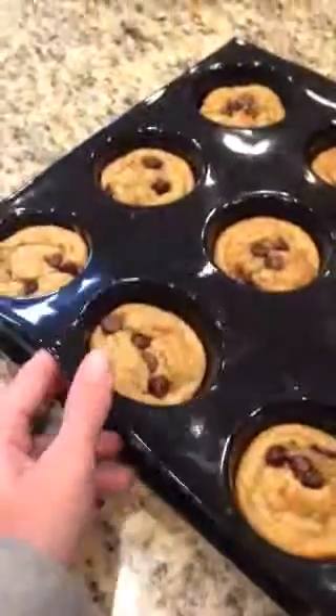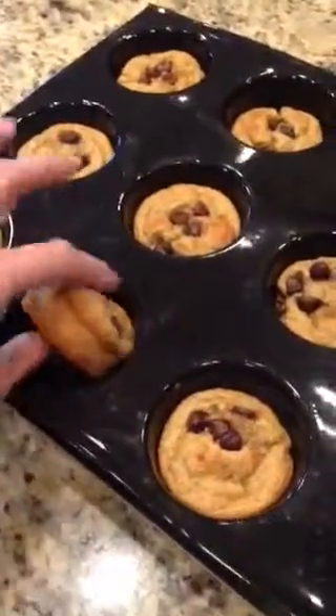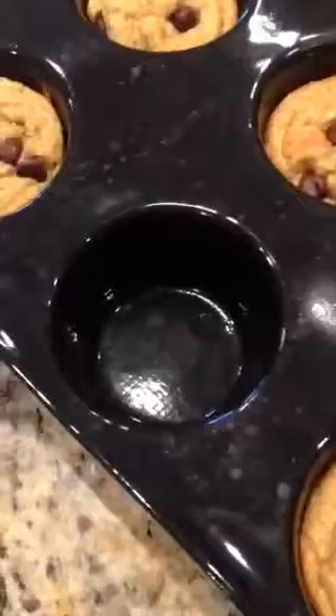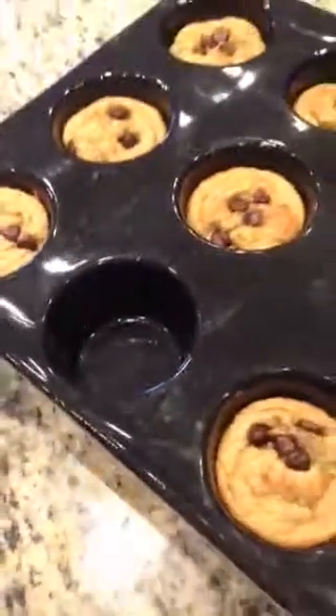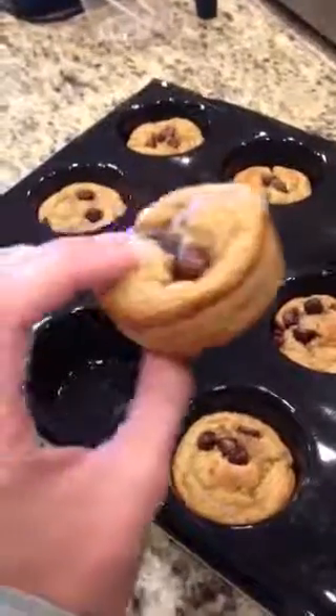Let me show you how easy these are to pop out. I'm using one hand because I'm using the other one for my phone, but you just simply pop them out — no mess, never have to grease, oil, or spray. And you have these perfect four-ounce serving muffins. How cool is that?